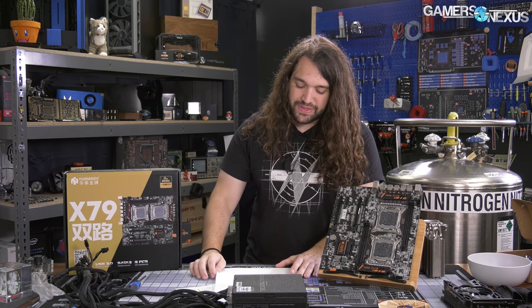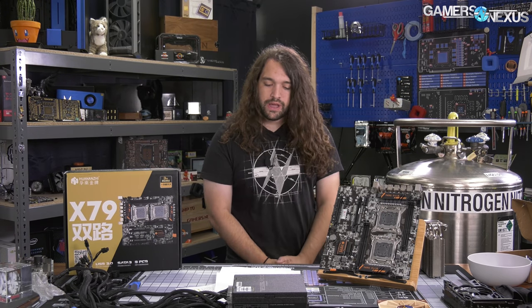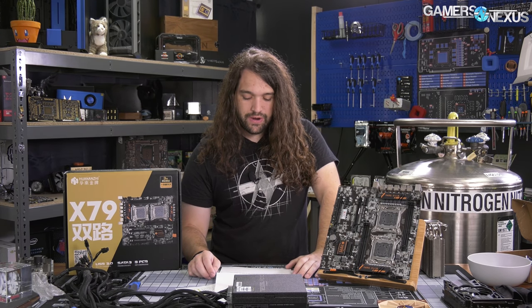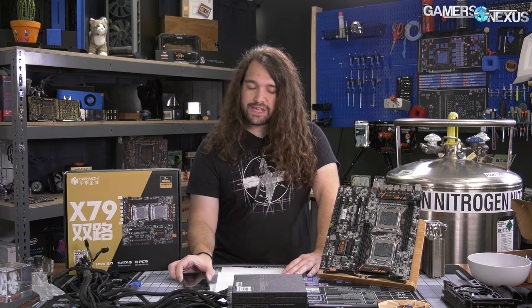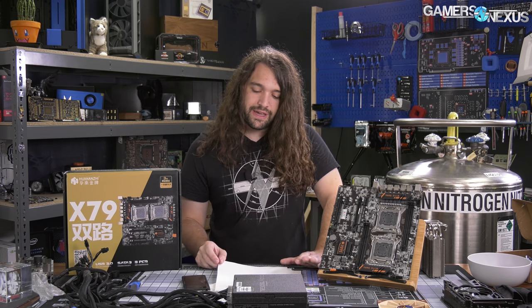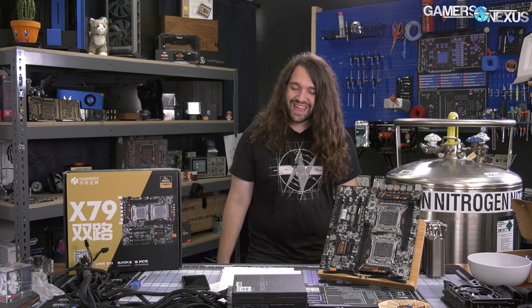We ran our standard series of CPU tests from March on the board — it's old data, keep in mind. First it was with four sticks of 1600 MHz memory in dual-channel on one board, using EVGA's default CL10 timings for the SRX, which are tighter than the sticks are rated for. Presumably this was intended for non-ECC memory, but we tried it out anyway.